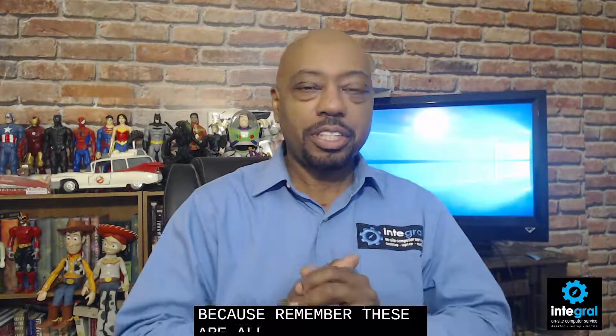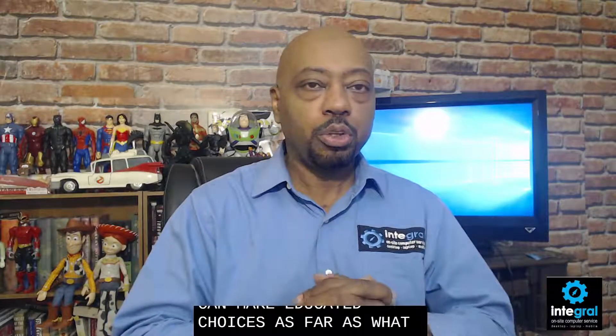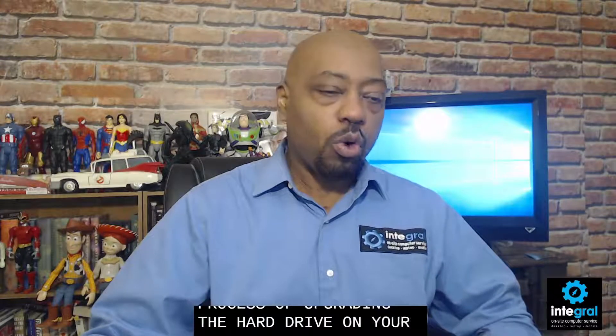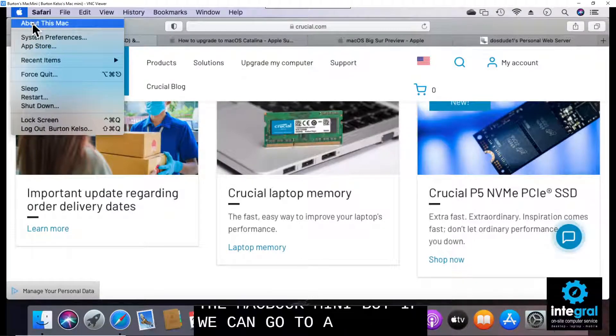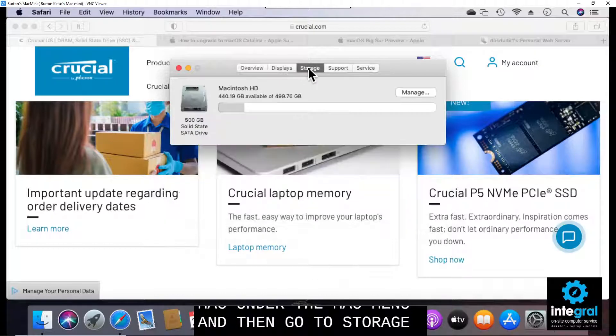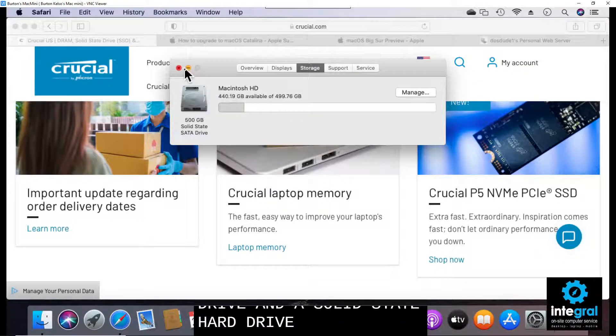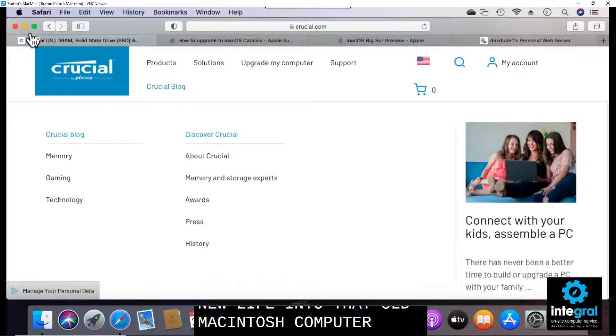These are tech tips for non-tech people — I want to give you the education to make informed choices about your Mac. At the Apple Store, if they don't support an older legacy Mac, they won't help. But if you work with other tech companies, we can help you upgrade the hard drive or RAM in your Mac. An SSD will make a big difference in speed. Just as an example, this Mac Mini has a 500 gigabyte solid state hard drive, and it definitely breathes new life into the machine.